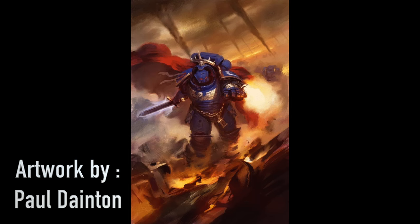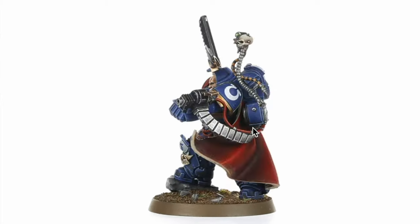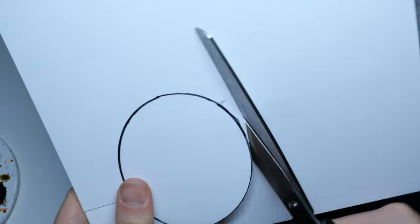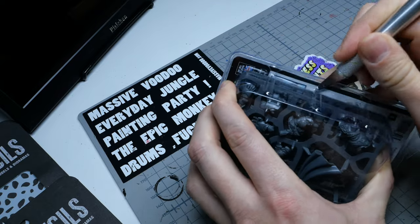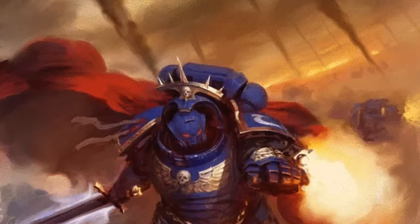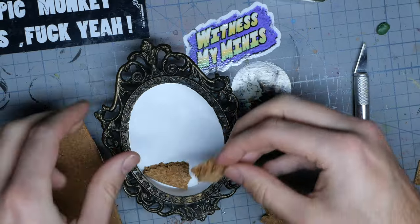The next step was acquiring the miniature itself. I actually found a kit that wouldn't require that much kitbashing, that I could just repose and try to get the right kind of feel for the diorama. When everything was acquired, it was time to get to work. The scene in the foreground of the picture is a rather abstract one, and I tried to interpret it with different materials and shapes.